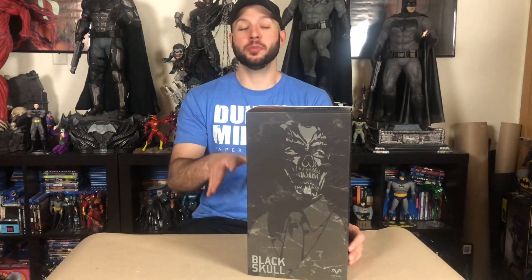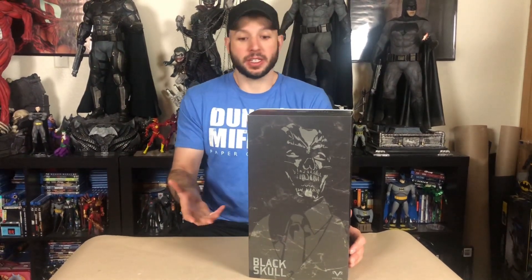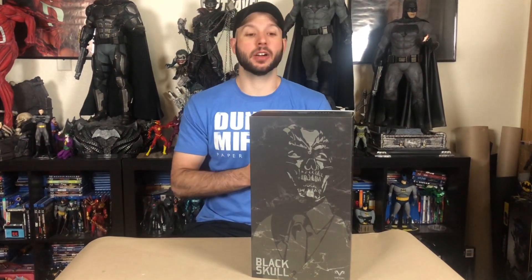The thing is, I think Black Mask is a super dope Batman enemy. I think he's a really cool guy. I like his look, I like everything about him. I really dig the Arkham look they did in Arkham Origins, which I kind of feel like this has too. But we'll have to dive in and take a look at it.